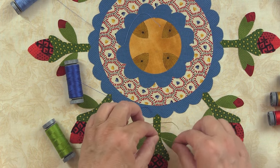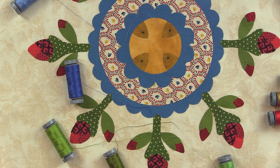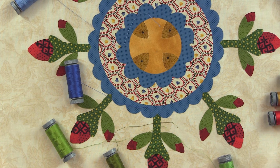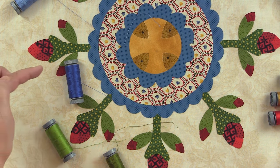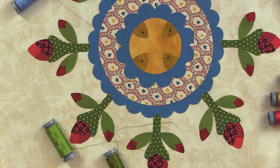I'll lay this one down to see if that's going to be a good match, and I really like this one better. There's such a subtlety between the greens, but this one just shines a little bit more and seems to be more of a contrast. So I'm going to remove this one. And also, because I've already chosen the lighter blue, I'm going to remove this blue as well.